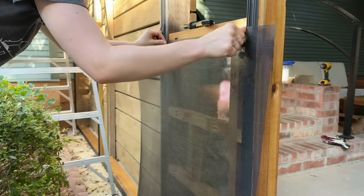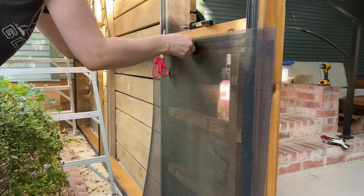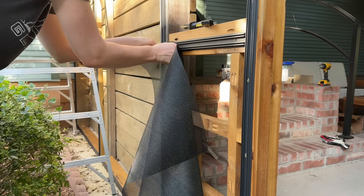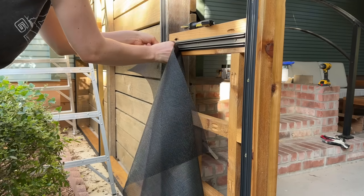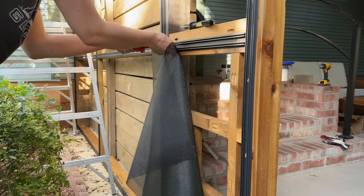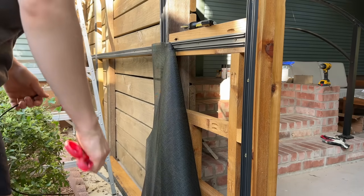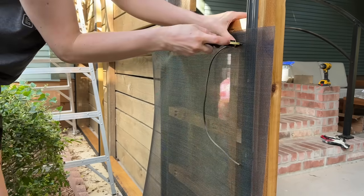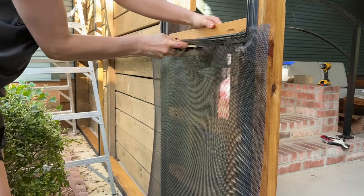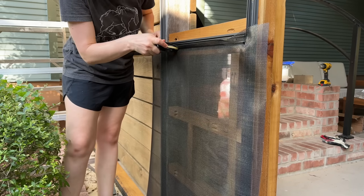Once the pieces were cut to size I laid them along the top strip, making sure the screen was parallel and not at an angle. The tricky part is you don't have four hands, so to hold the screen in place I poked a little strip of spline into a couple of areas while I went to cut the longer piece. The spline slots into the base strip, holds the screen taut and secure — it's a rubbery textured material that I push in using a spline tool.